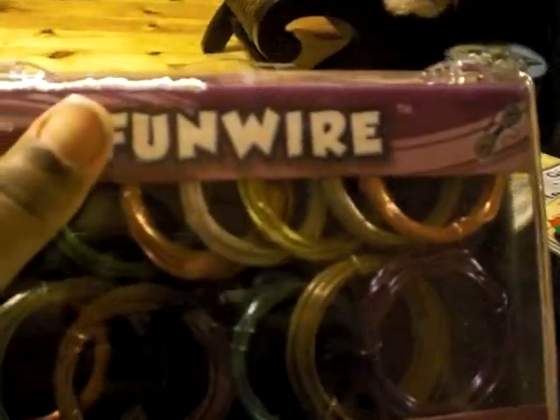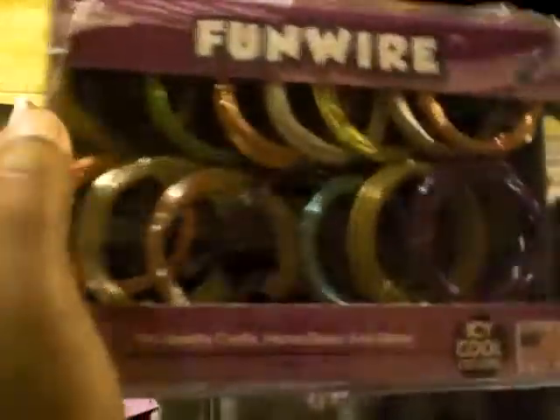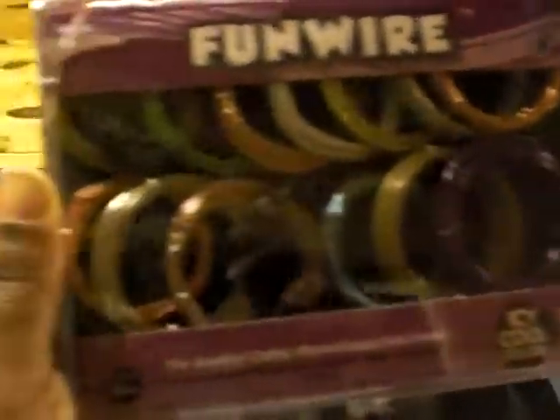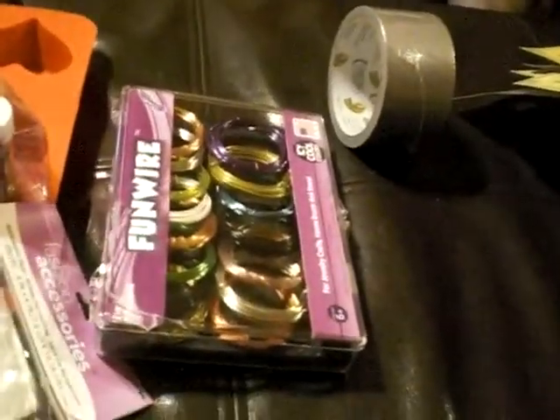I'm so mad I can't think of her channel name, but she makes some really cute bales on the back from wire. I thought that'd be cheaper and I have all different colors. Someone also wanted some in a trade, so I'm going to PM them and tell them I have wire.